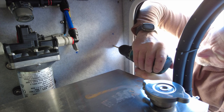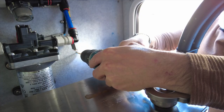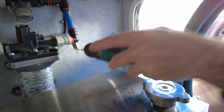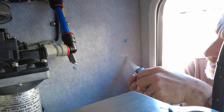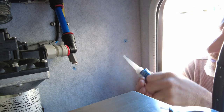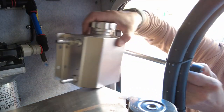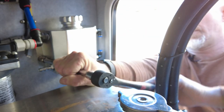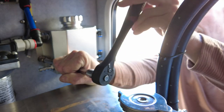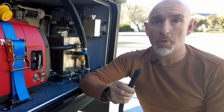Now I can drill my four holes. Before I put my screws in I'm going to put some silicone in the holes to keep the dust out and the water out. Now I can screw the catch can into place. Now the catch can's installed, I'm going to put the piping in.